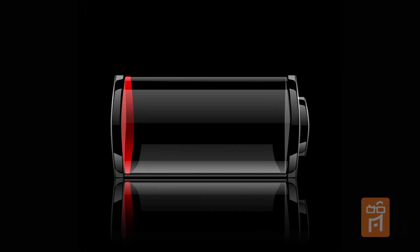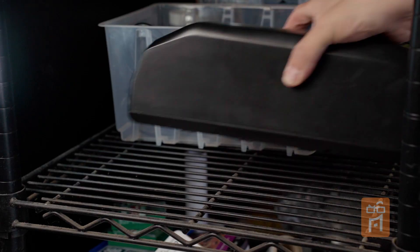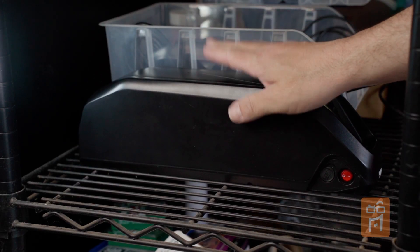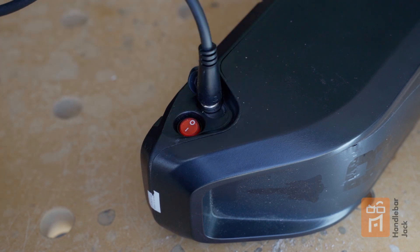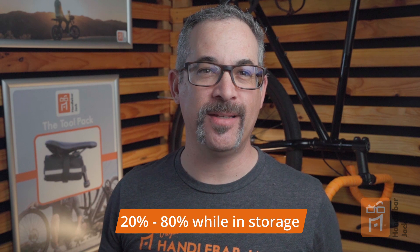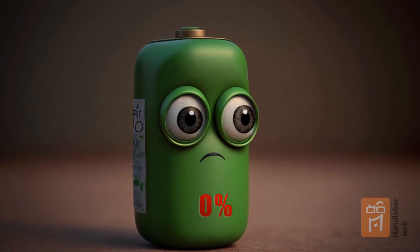Because e-bike batteries are lithium-ion, you don't want to drain them completely to zero. Draining them all the way or below 10% could reduce the lifespan of your battery. When you're not using your e-bike, remove the battery from the bike and store it in a cool, dry place. The ideal storage temperature is between 68 and 75 degrees. It's best to keep the battery charged between 20 and 80 percent capacity, and when storing for an extended period, charge it every few months to prevent it from discharging completely and losing capacity.